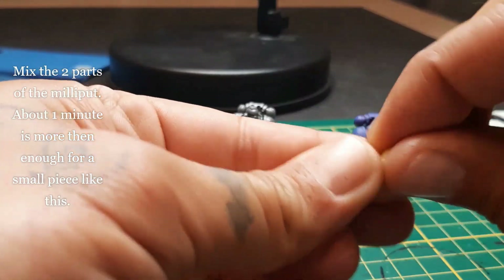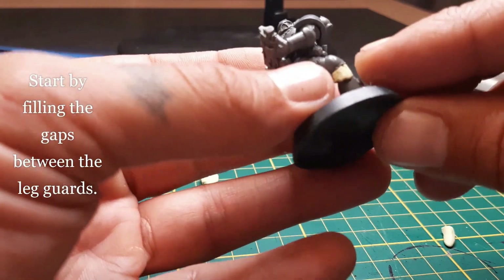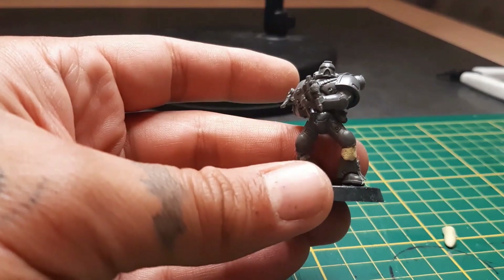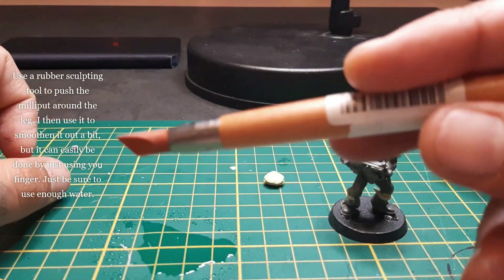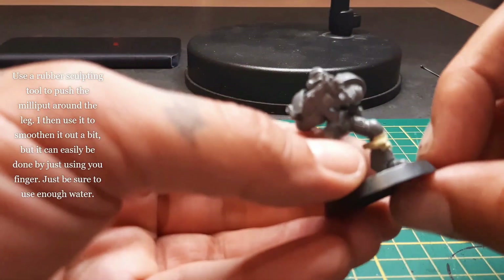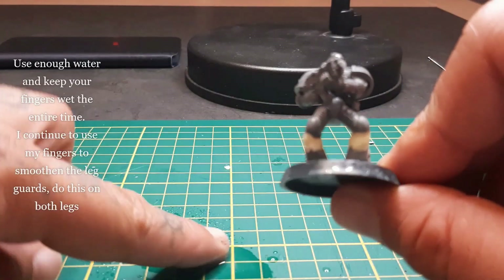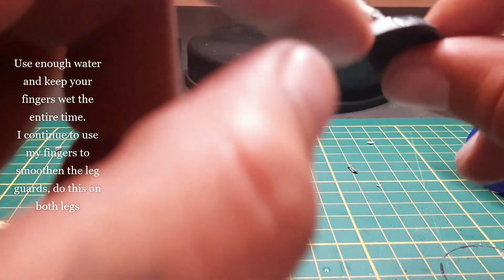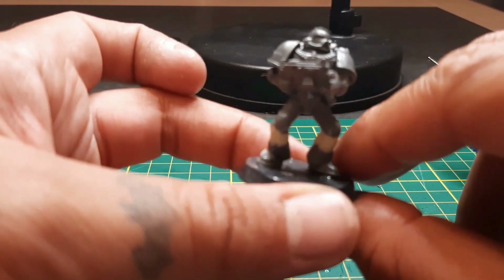Here we can already see the difference with the regular old school space marine. Now we're gonna mix those two components of the milliput for about a minute. We're gonna start by filling in the gaps. I'm using a little bit of water and a rubber sculpting tool. You can do the entire leg with it, but it takes too long — I have about 40 more of those marines to go. So I wetted it a little, started sculpting, but in the end I simply used my fingers. Always keep them wet — or you will tear up the milliput. It will stick to your fingers and you won't be able to smooth it out.